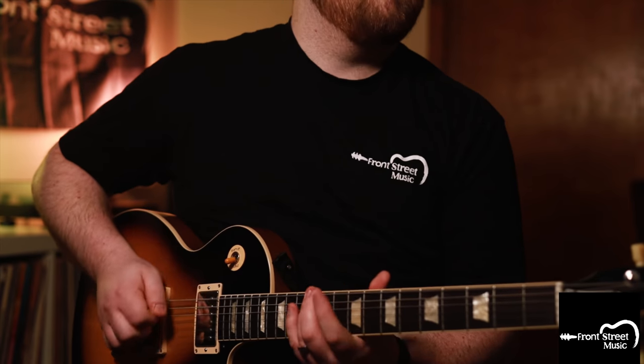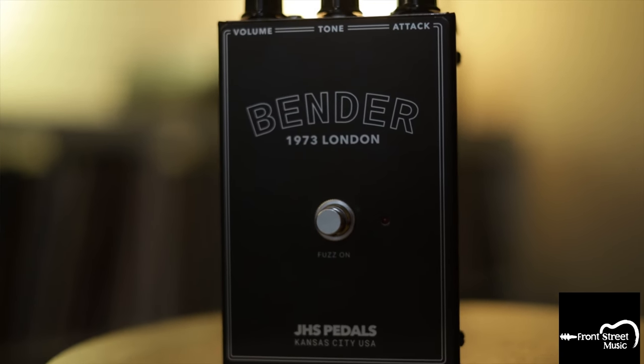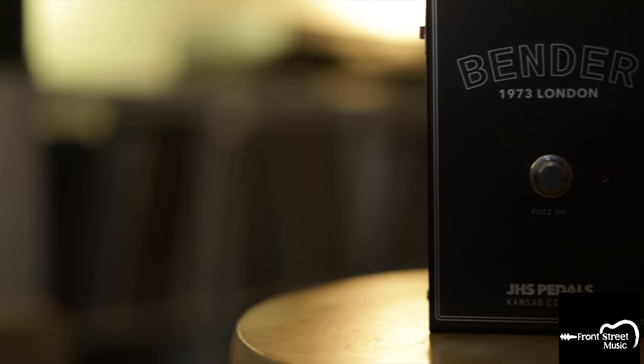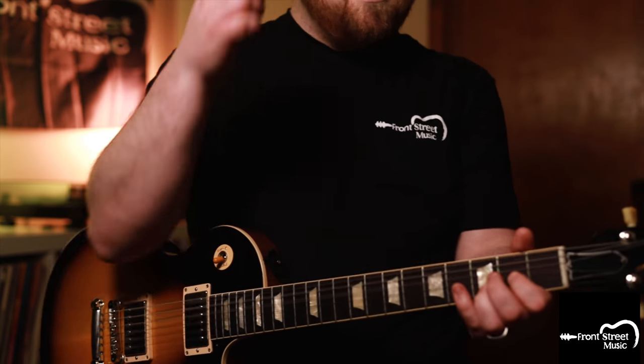What is up everybody? My name is Christian with Front Street Music, and today we are talking about the Bender from JHS.